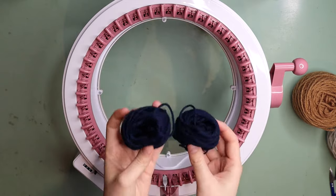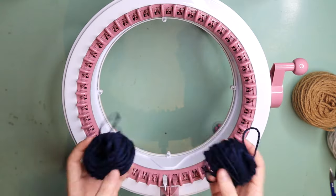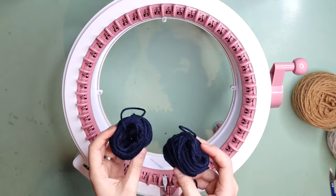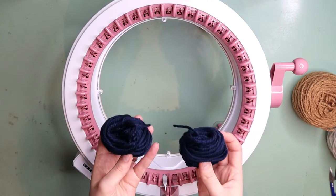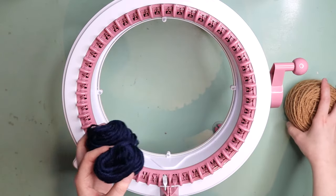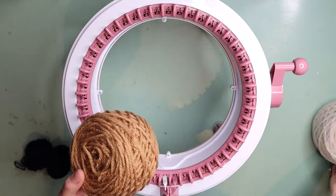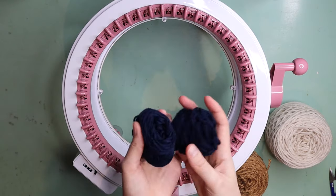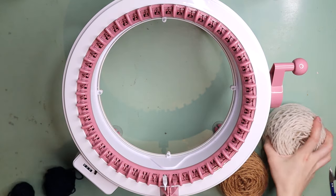To get started you're going to need some waste yarn. If you're not familiar with waste yarn and why we use it, don't worry — I will explain a little bit along the way, but it does serve a purpose. The main thing to consider with your waste yarn is make sure that it is a contrasting color to the yarn you are using for your beanie. I'm using two colors for my beanie today and my waste yarn is in a dark navy blue — very contrasting, which is perfect.